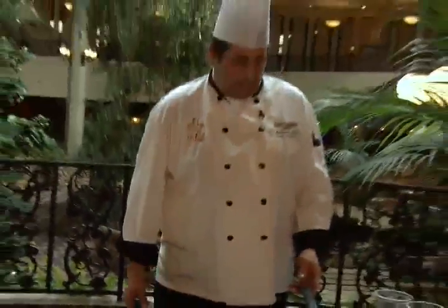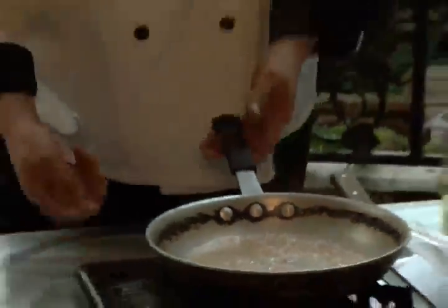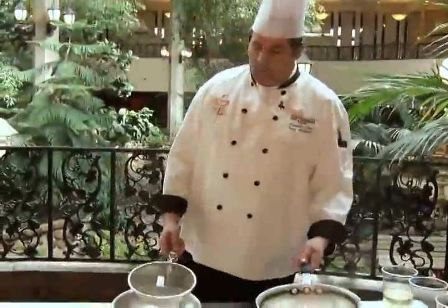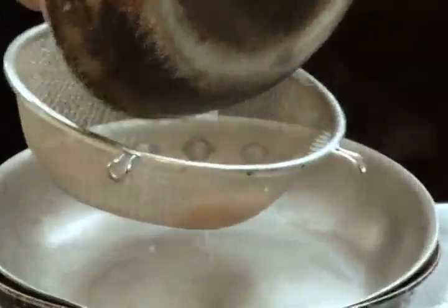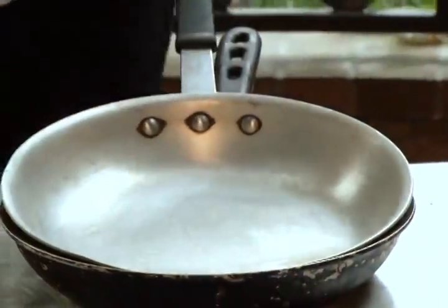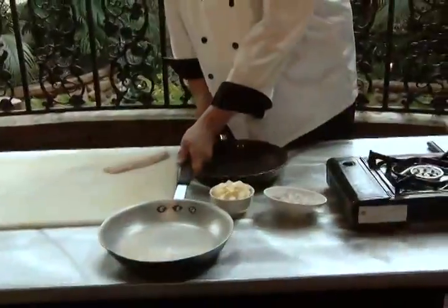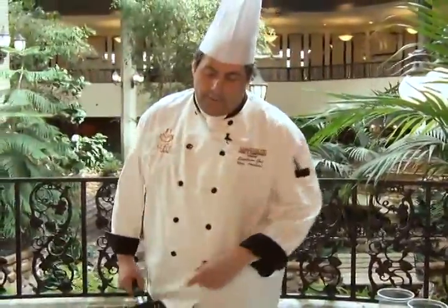We're going to take out the shallots, then add cold butter knobs to thicken it into a nice sauce, and season with salt and pepper. You can see it's reduced down to where it's almost dry, so we'll take that off the heat and put it through a strainer, because the shallots have done their job and that flavor is infused into the white wine and white wine vinegar.